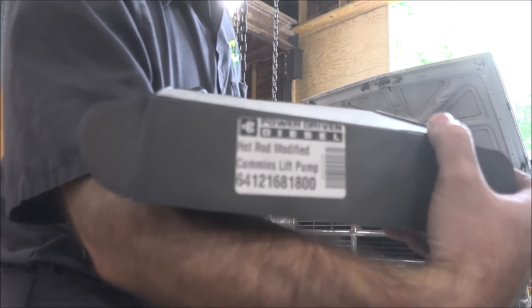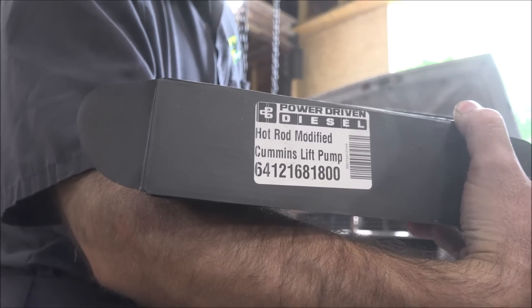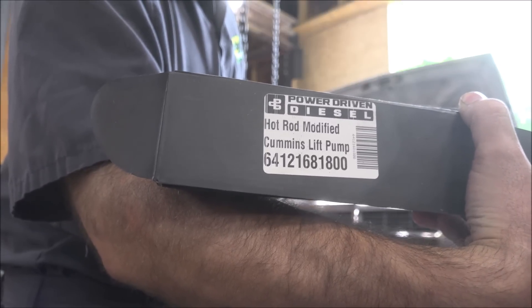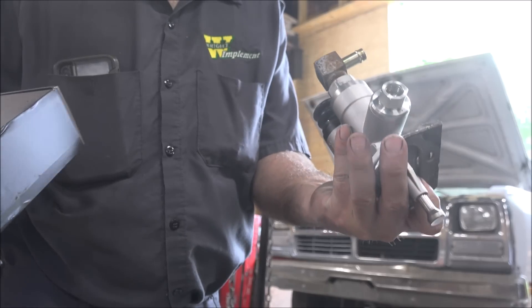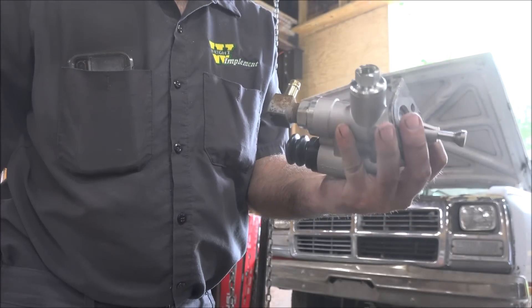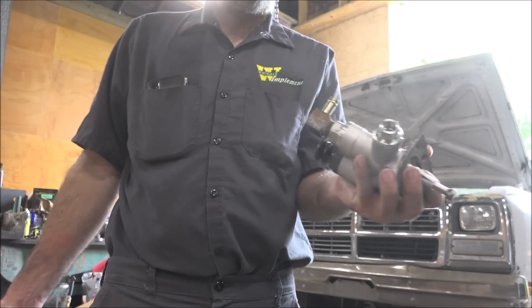So here's my fix. There's a Power Driven Diesel hot rod modified fuel pump. No idea what's hot rod or modified about it — it's probably just a stock one for a common C series. Who knows, maybe they changed something about it.